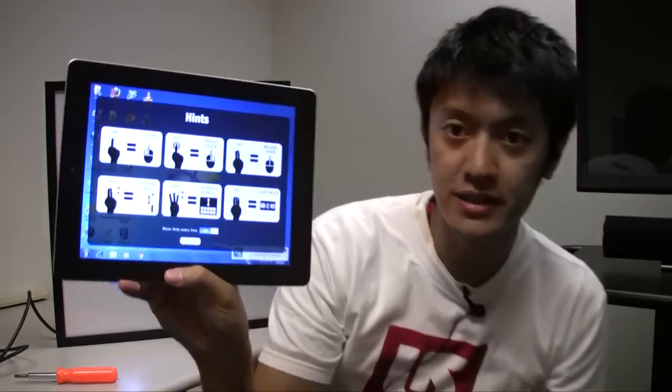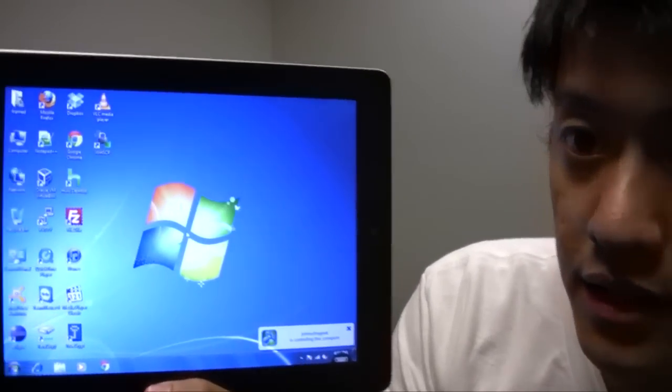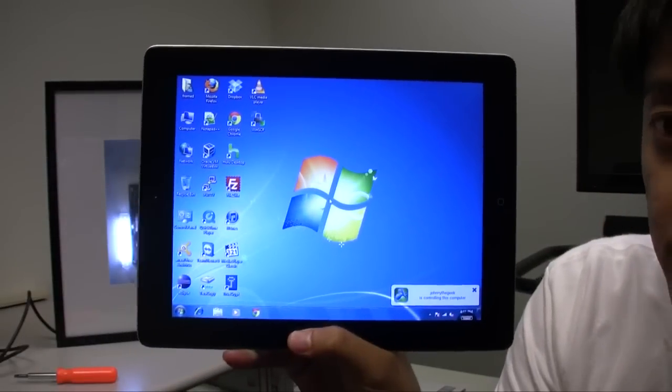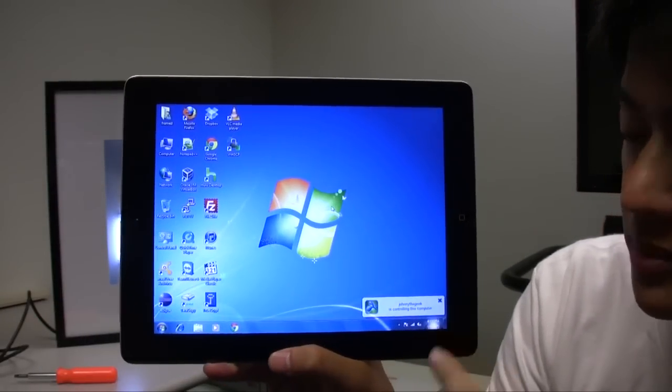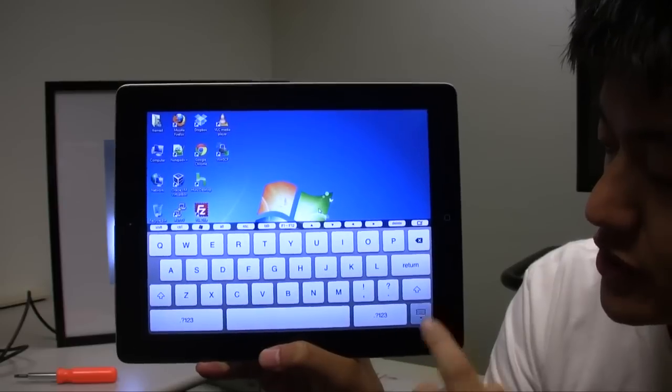I've got a list of my machines here, and the frame PC is the very top one. Once I click on that, it's going to start up and this is my desktop here. I can control the mouse and bring up the keyboard — there's the keyboard there.